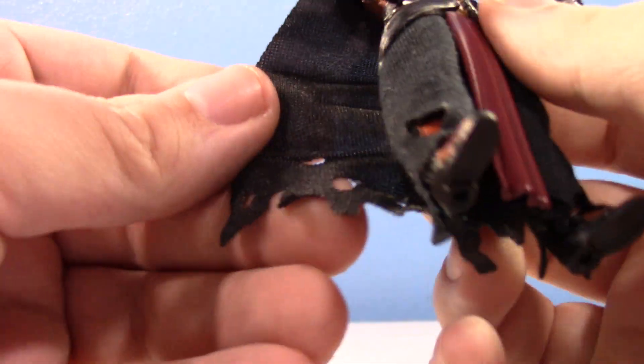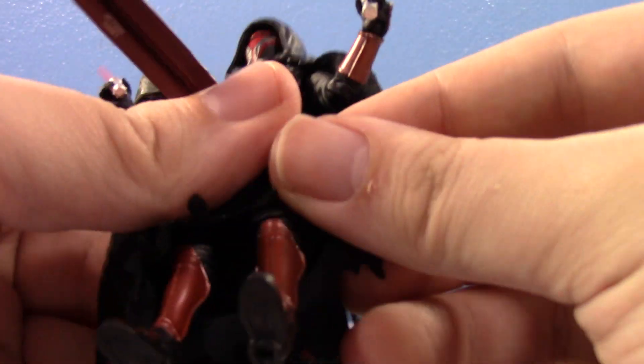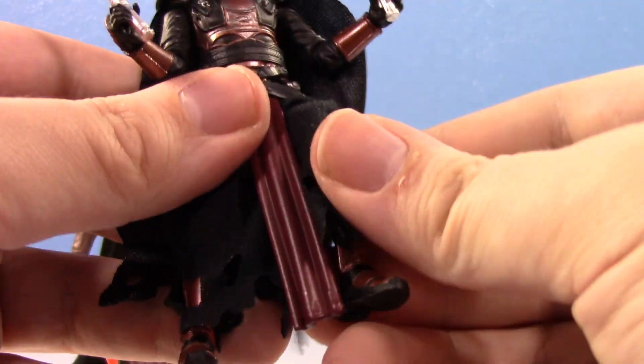He does have a lot more soft goods — there's a soft goods cape as well as soft goods around the legs. And obviously he's going to have actual leg articulation this time around, which is fantastic.